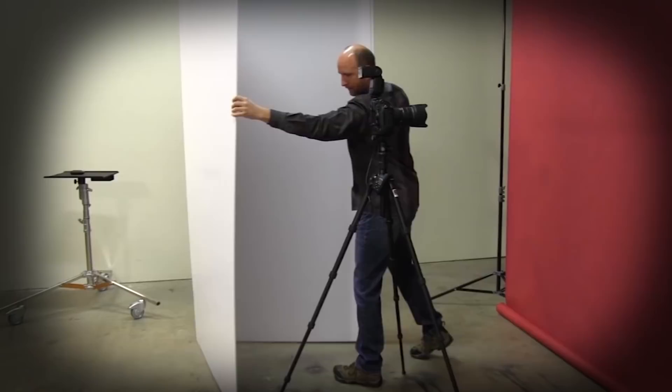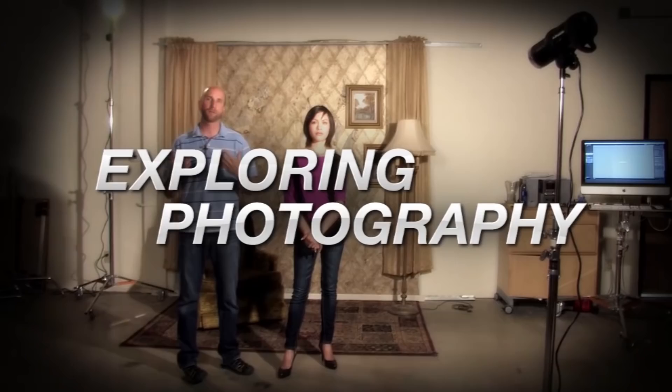This week, I'll show you how to set up a photo booth. AdoramaTV presents Exploring Photography with Mark Wallace, where you will learn innovative techniques on shooting a wide range of photography. Here's your host, Mark Wallace.